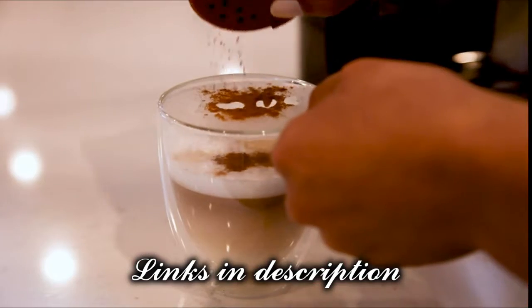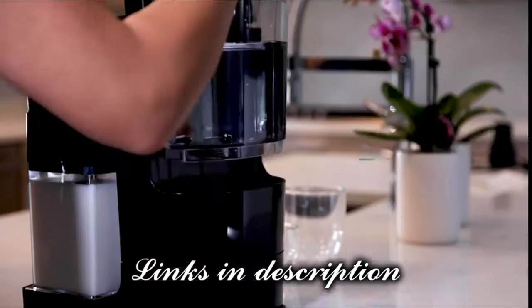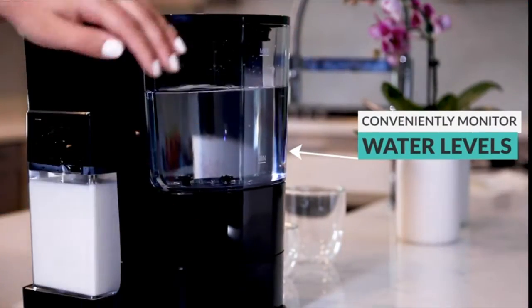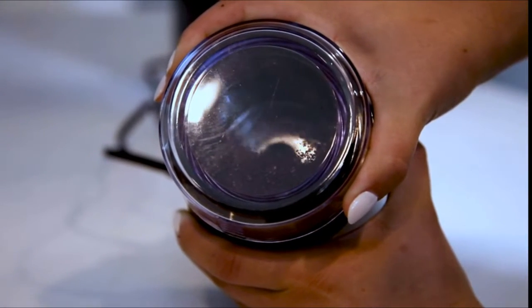The Espresso Works all-in-one set is extremely easy to use. First, fill up the large capacity water tank. Grind your favorite coffee or espresso beans to a fine grind using the easy to use electric bean grinder.